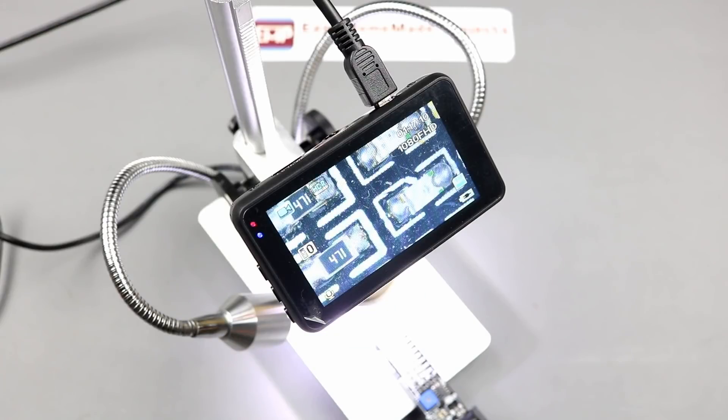That's it for today's video. The purchasing link of this microscope you can find in the video description. I hope you will like it — share it with your friends and don't forget to subscribe.